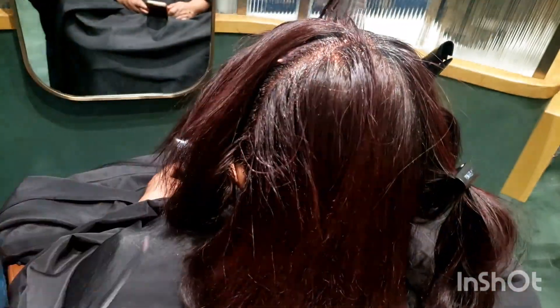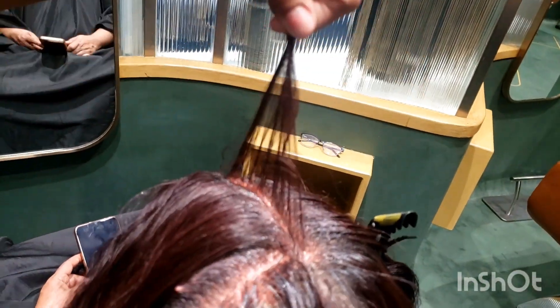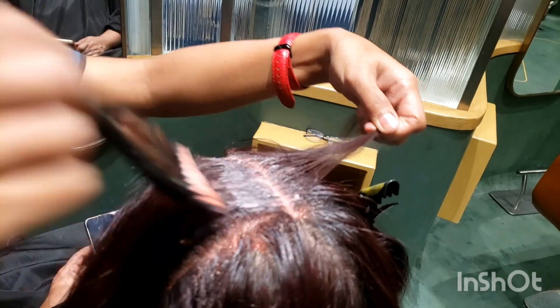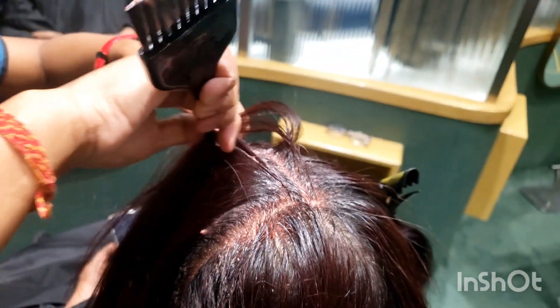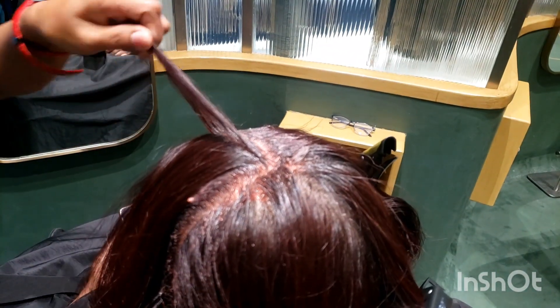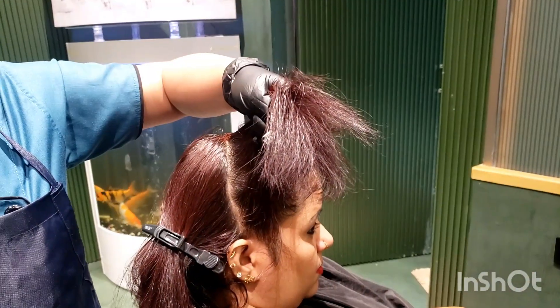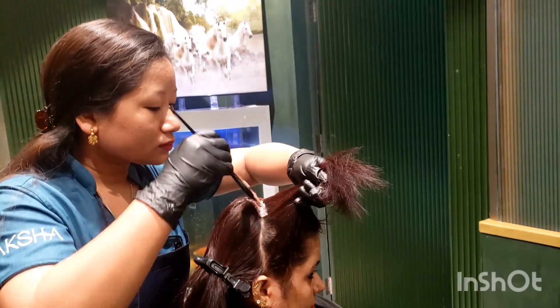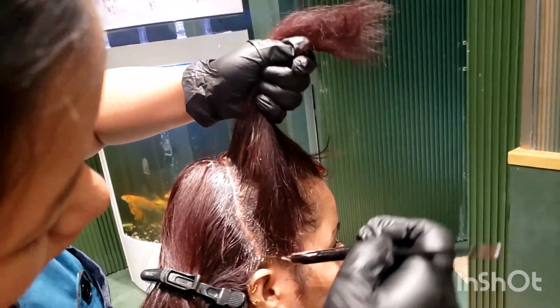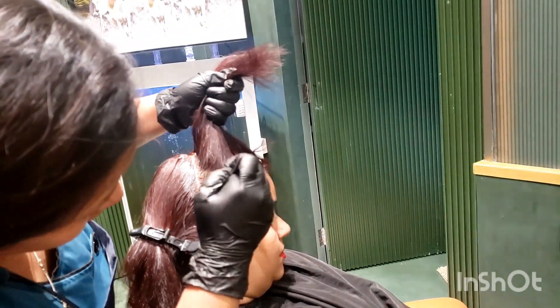I will show you a step before putting it all out — section by section, very thin section, just to the root. This video is going to be my friend Sanju. Now we are starting to see how it is.